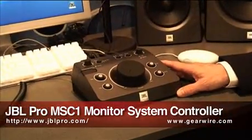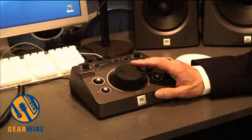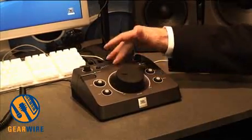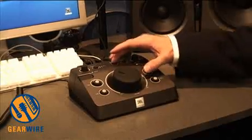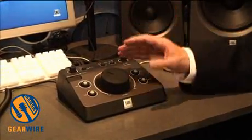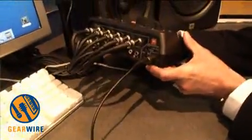The MSC1 is basically two things in one. It's cleverly disguised as a switcher that lets you listen to three different input sources. Right now I'm listening to a CD player, I'm listening to my iTunes or DAW, and I could listen to an iPod or anything else that plugs into it. It's balanced in and out and will actually output plus 24, so it's a very professional device.